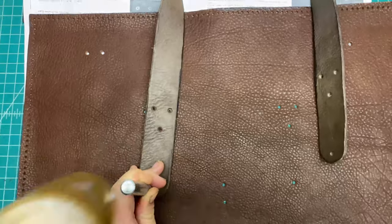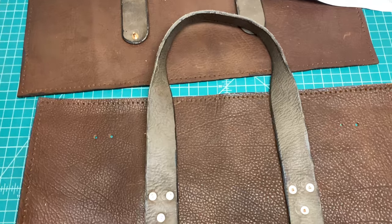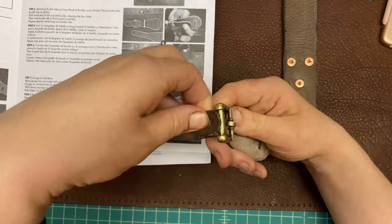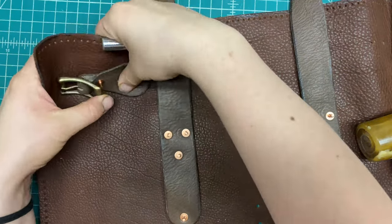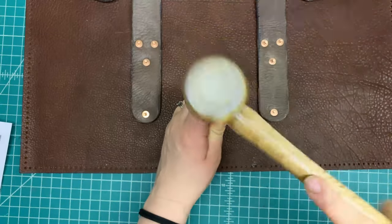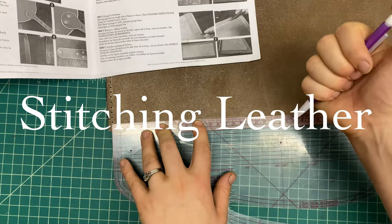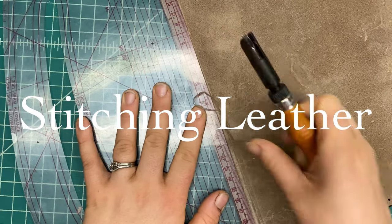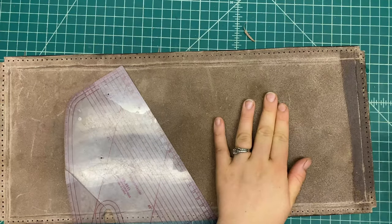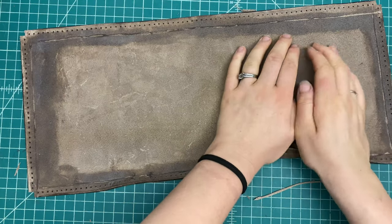I'm getting the washer of the rivet set in place, and now I'm adding one of the buckle straps. Now I'm going to start stitching the base of the bag. The first step was using my gouger tool to gouge a channel around the edge, which would then allow me to fold up the edges of this base.